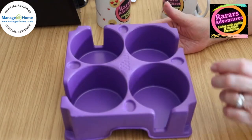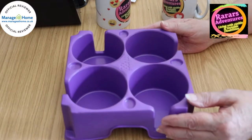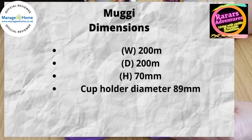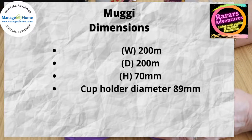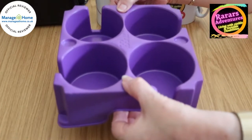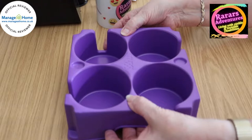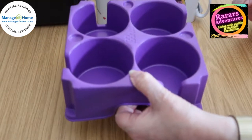It doesn't spill, it's easy to clean — you can't put it in the dishwasher but it's quite easy to wipe out. It's a really good product for bringing in cups of tea, taking them out into the garden, or glasses. The dimensions are 200 millimetres square and the cup diameter is 89 millimetres, so most cups will fit unless you've got a giant super mug.